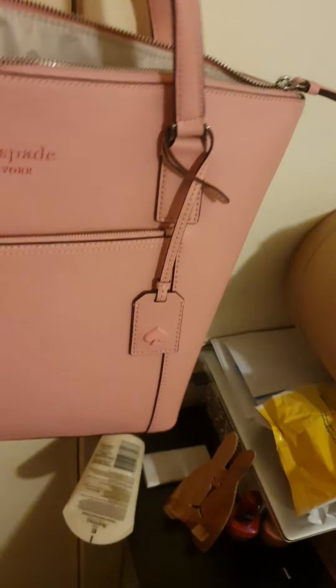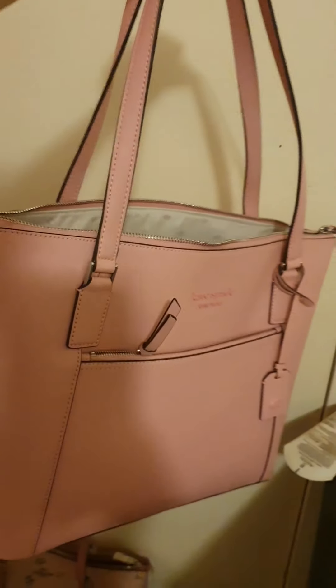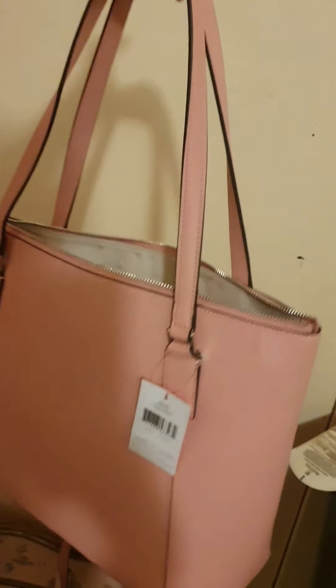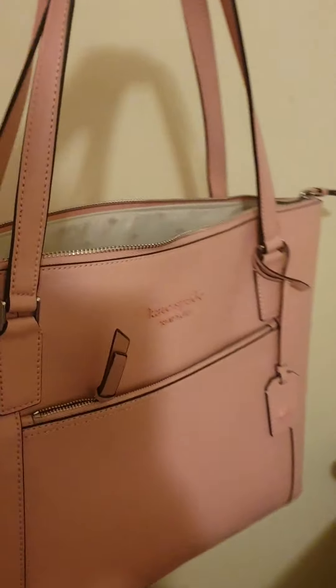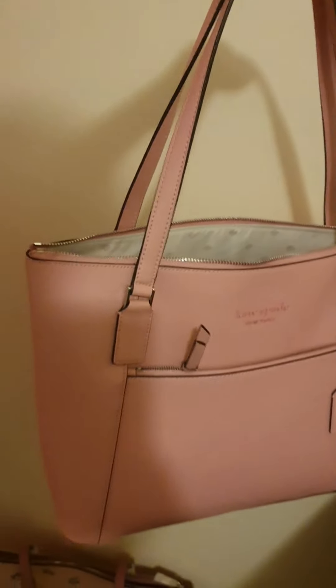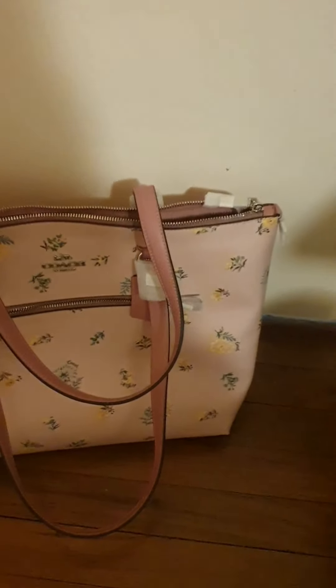You can fit a lot inside and the outside looks so beautiful — this pink color is really nice. The hardware is silver, so if you are not a fan of gold it's a perfect bag. The Coach one also has silver hardware, for your information.